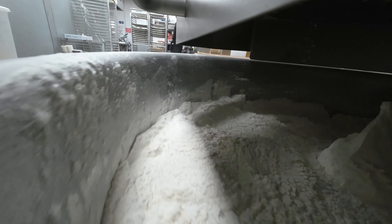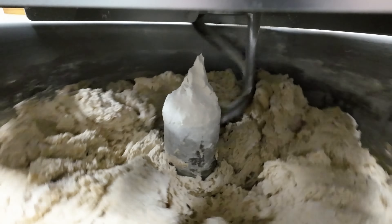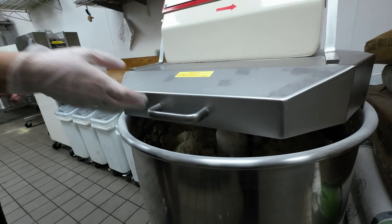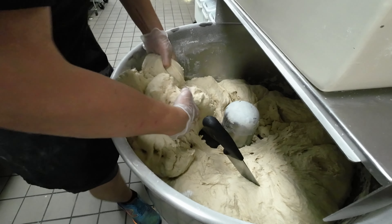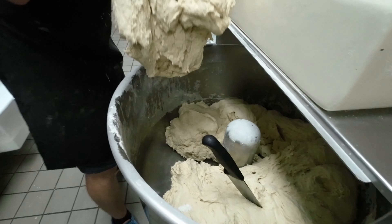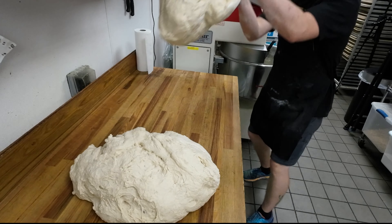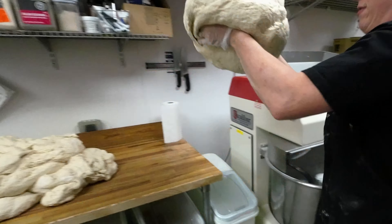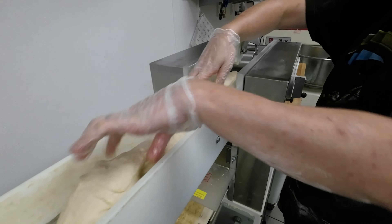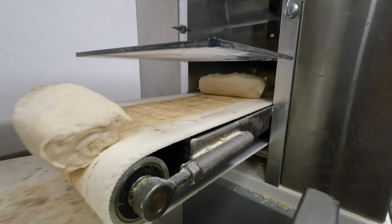We start off by combining all our ingredients in our mixer. We cut out the dough once it's formed and let it sit for about 10 minutes or so to rest. And then we start slicing the dough and putting it through our bagel former.